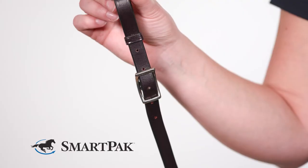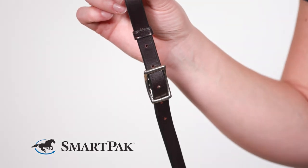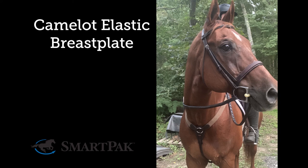This comes in one size but it's adjustable just about everywhere. I have a pretty standard sized quarter horse and he's currently in the center holes for all adjustments. I'm Kaylee and the Camelot Elastic Breastplate is a high-quality pick for an easy price.